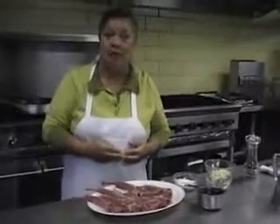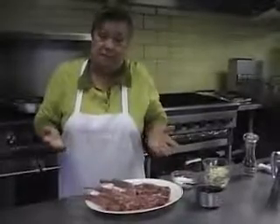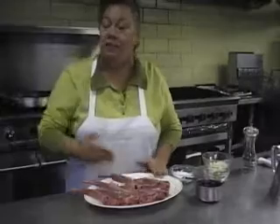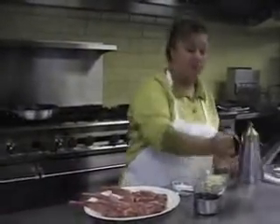We are going to prepare Costatini Oreganate. In simple English it just means chops with oregano. Today I am using lamb chops, but of course you can always use pork chops if you don't like lamb chops.